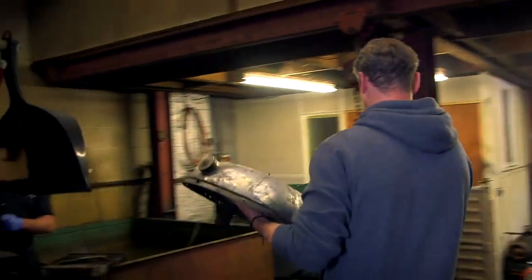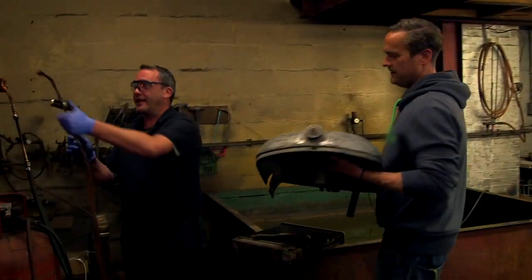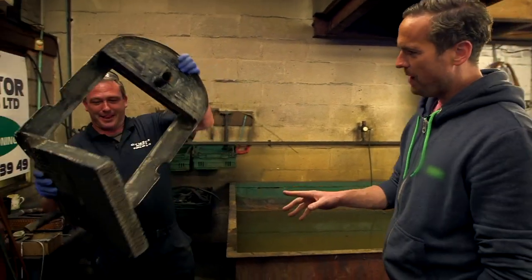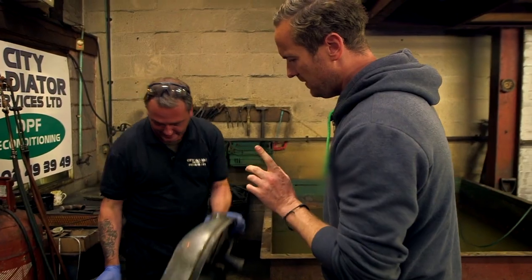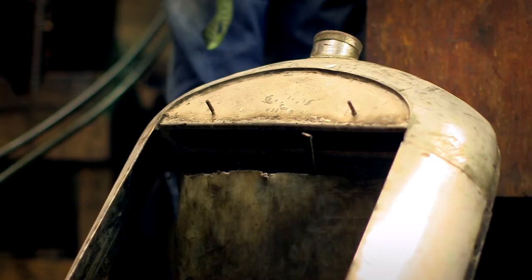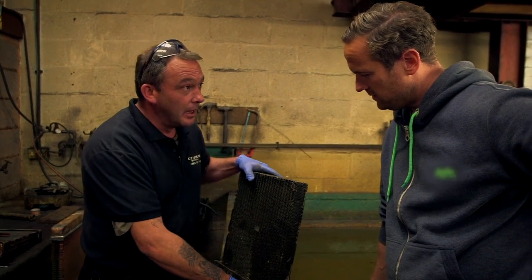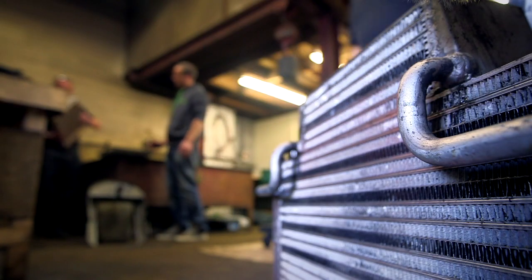After greeting each other, Tim explains: this radiator is actually off a Morgan F4, 1934. There is a slight problem — the coring has come up at the top. Something like this is handmade, and normally you're looking at a two-to-three week turnaround. But with a modern core, they can turn it around in two days.